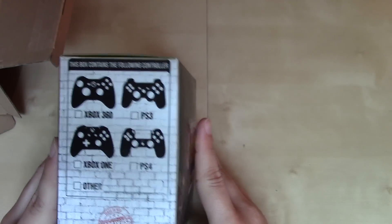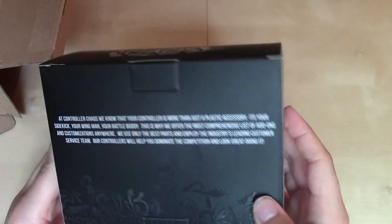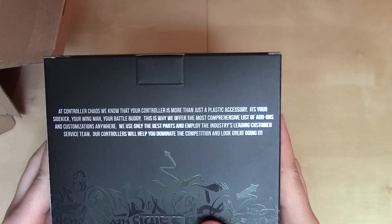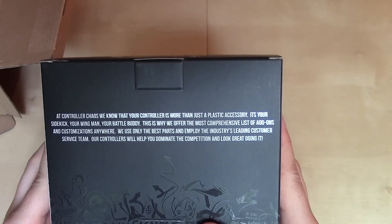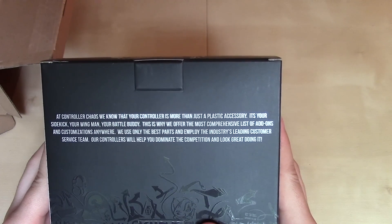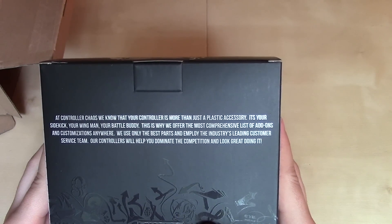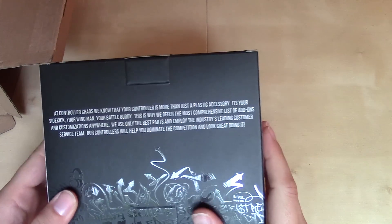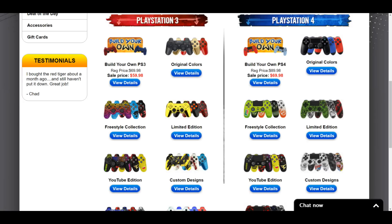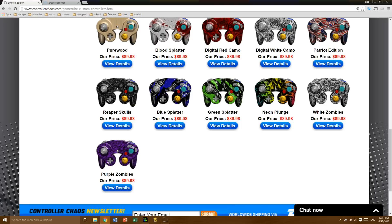This box contains the following controller — we should have a GameCube controller in here. It says at Controller Chaos, we know that your controller is more than just a plastic accessory. It's your sidekick, your wingman, your battle buddy. This is why we offer the most comprehensive list of add-ons and customizations anywhere, using only the best parts and the industry's leading customer service team. And that's true — if you take a look at their website, they have so many different designs for all their different controllers, ones based on characters or franchises and some really cool artistic designs as well.